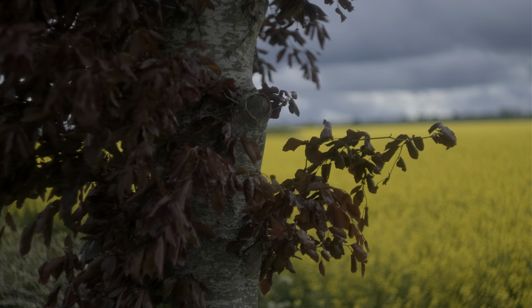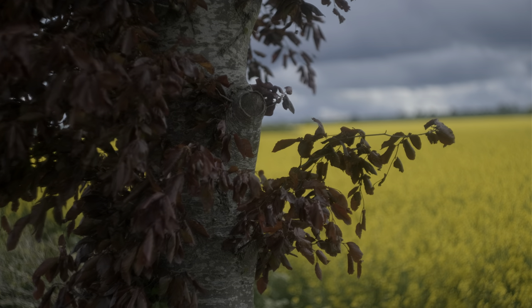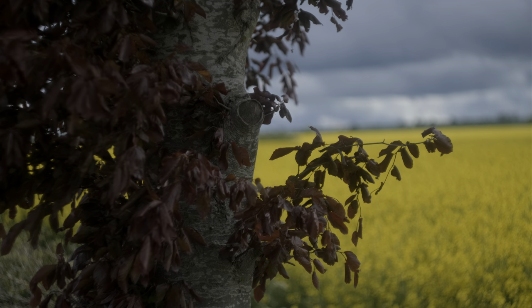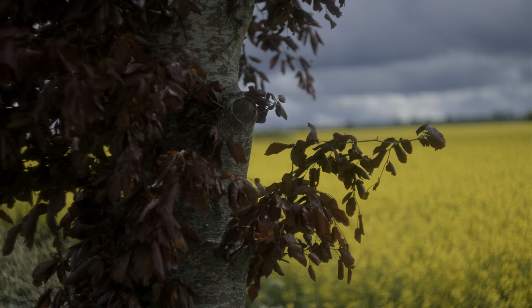This video demonstrates the quite remarkable optical behavior of the Helios M44 lens. To be clear, there are many of the M44 range — the M44-2, 4, 6, M, etc.